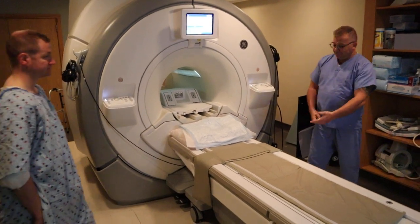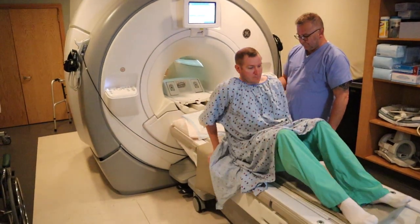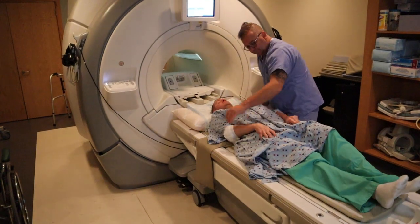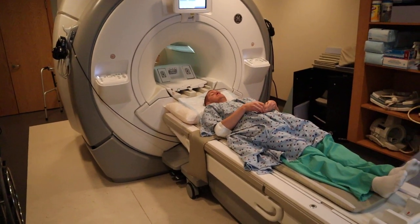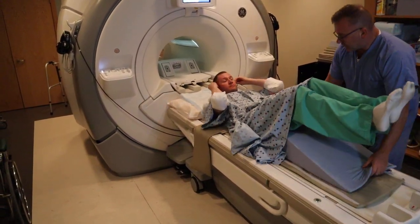We're now going to position for an MRI of the shoulder. You're going to welcome the patient onto the table and we're going to be using a dedicated shoulder coil. If you're scanning the right shoulder, you want to ensure that the patient is offset to the left side of the table. Provide lower back support to limit any motion.